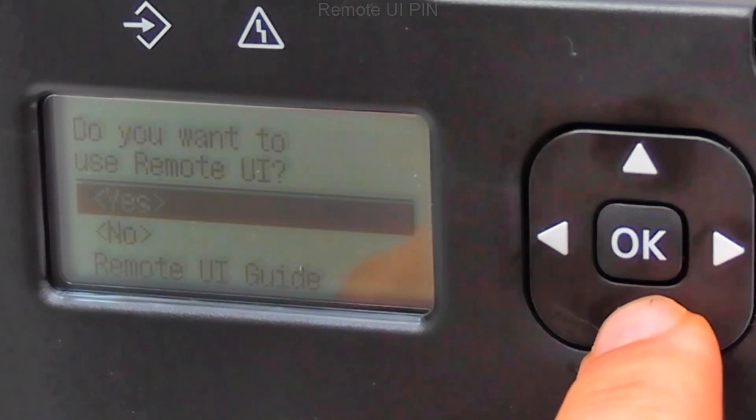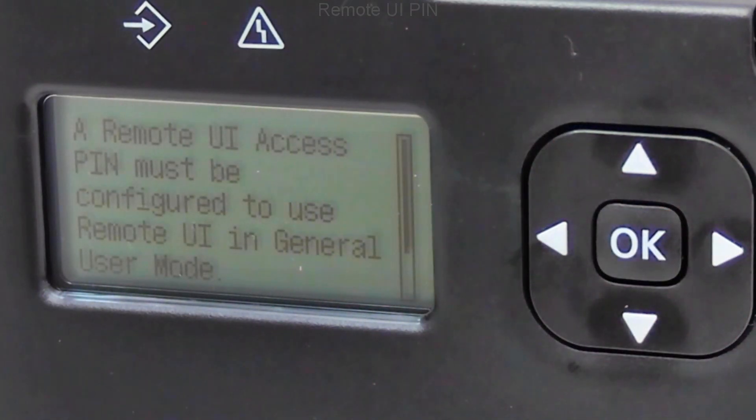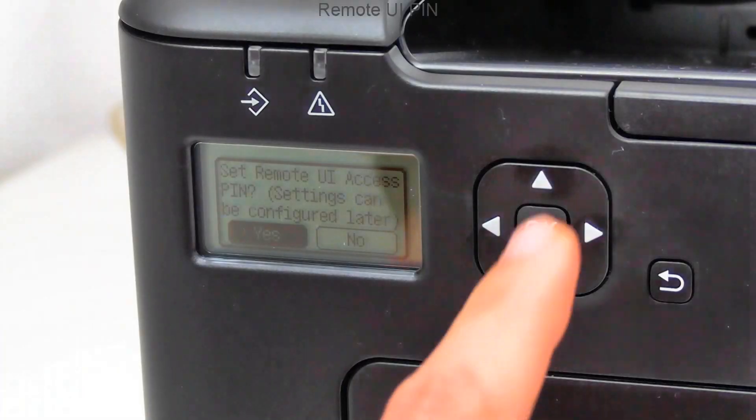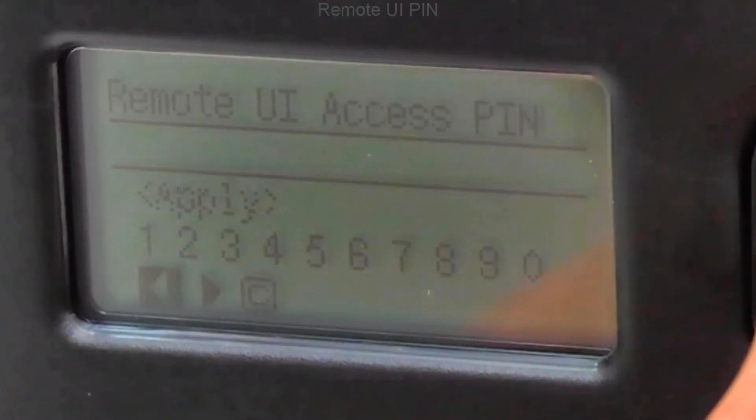This is the printer. The remote user interface PIN is an important step. I set numbers from 7 to 1, as usual in these videos.